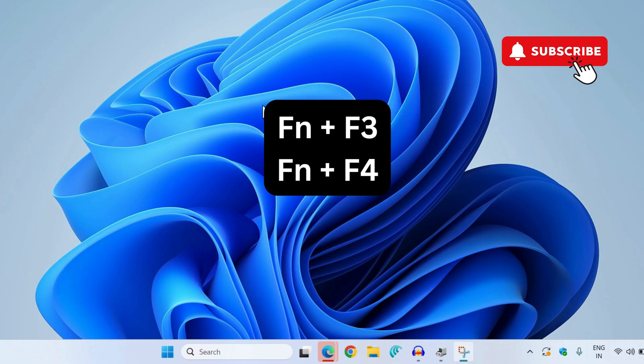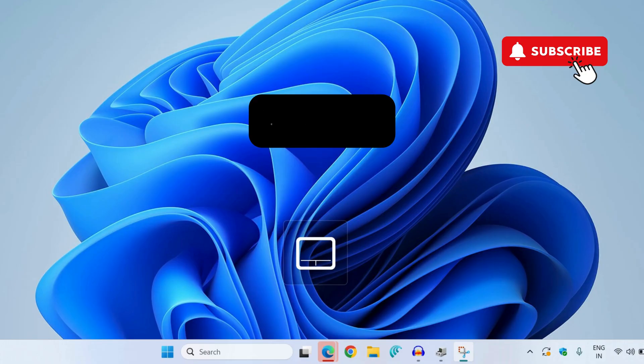On your MSI laptop, press the FN plus F3 or FN plus F4 key to lock or unlock the touchpad. As you do that, you should see an icon on the screen that indicates whether the touchpad is locked or unlocked. On some laptops you may also need to press Control plus F4 to do this.